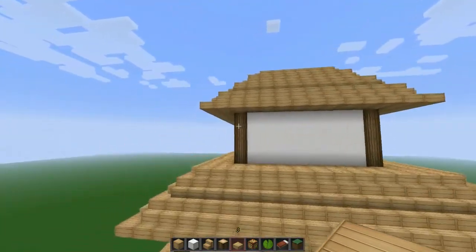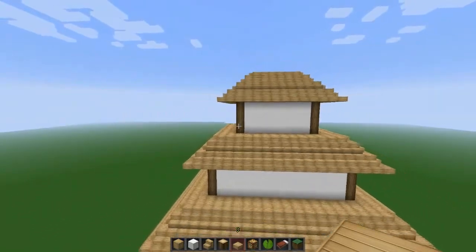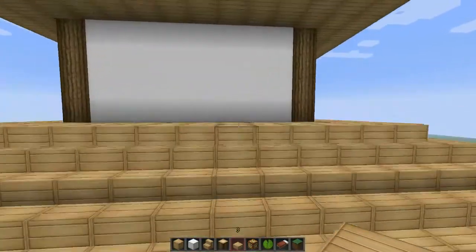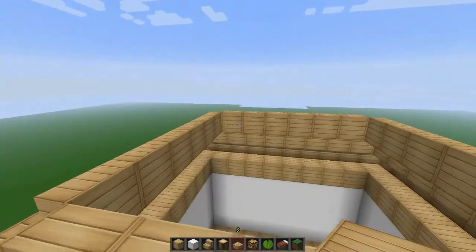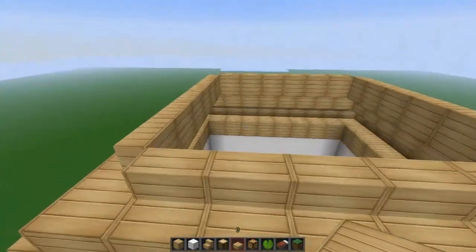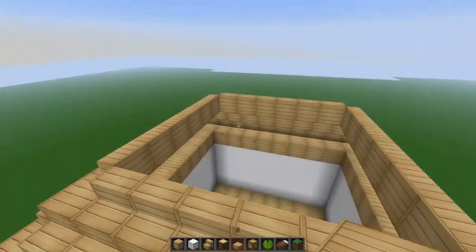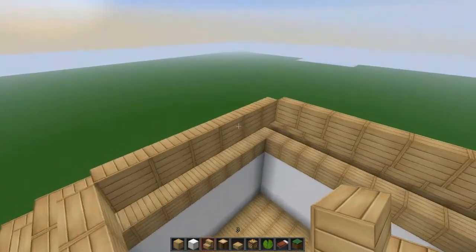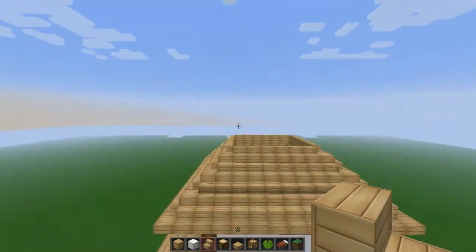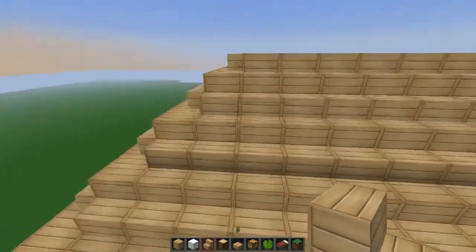I took about six months off as a break to really understand what I wanted to do. That was my first college experience. Now let me explain what we're doing in the build — we're placing all the stairs until we close them up. Once the roof is closed up, we'll continue.